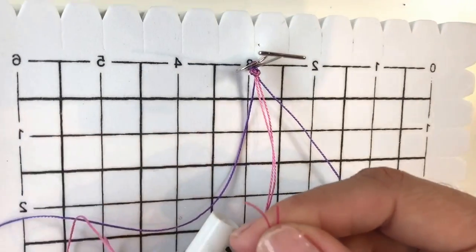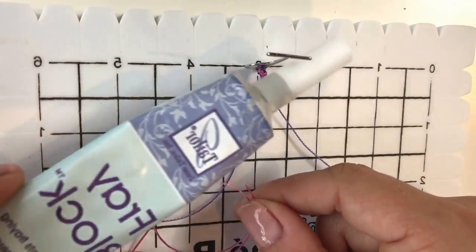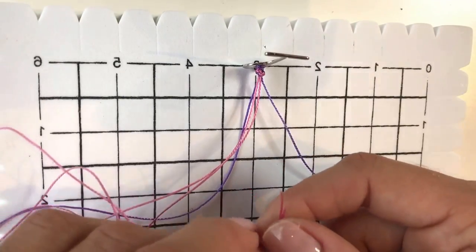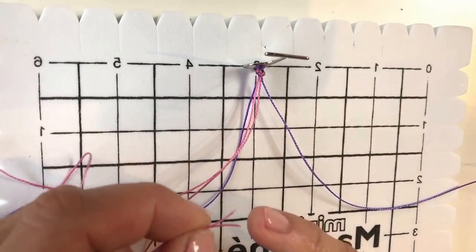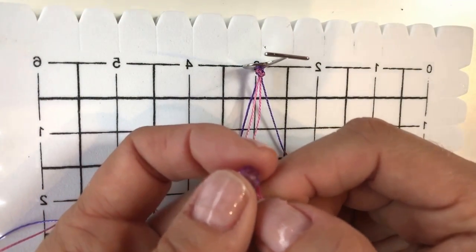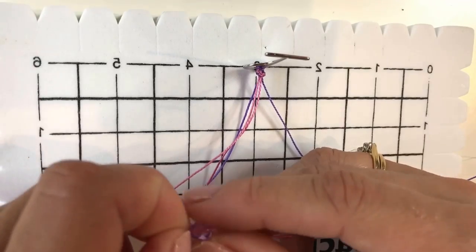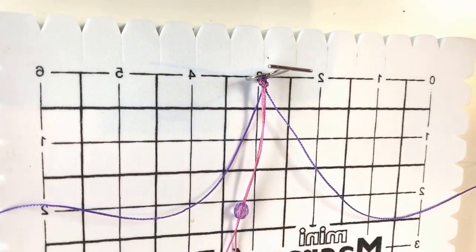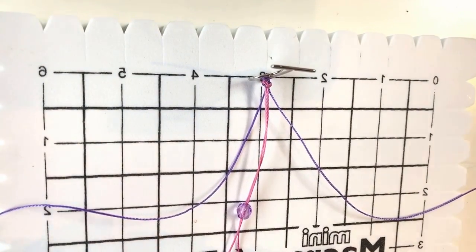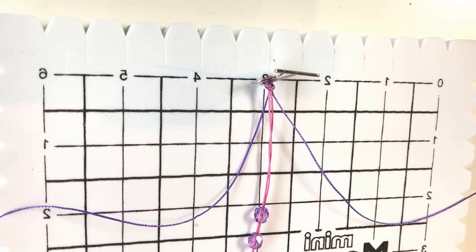I've also stiffened the ends with a product called Fray Block. Fray Block is brilliant because it stiffens the ends of your cords — if you're having difficulty threading your beads I would recommend it. Holding the cords together, I'm threading on some six millimetre fire polish beads. For a full bracelet you'd thread on as many beads as you can at this stage, but I'm just demonstrating here so I've threaded on three beads for now.